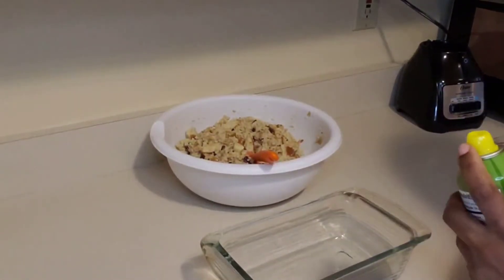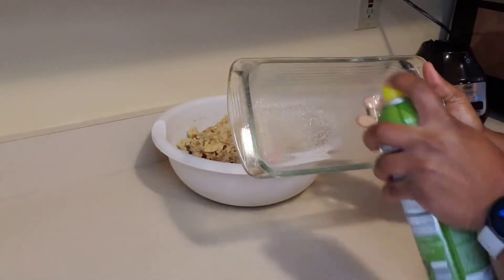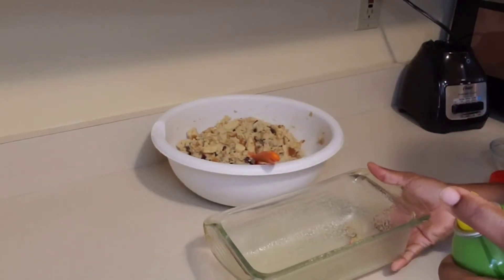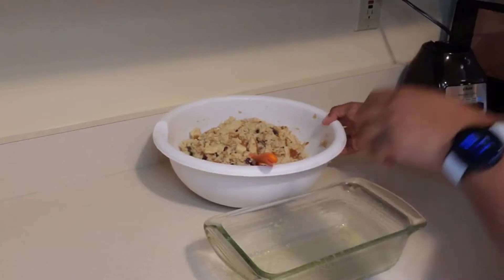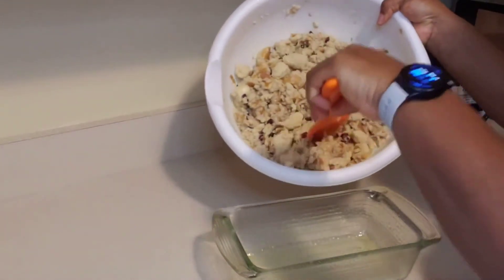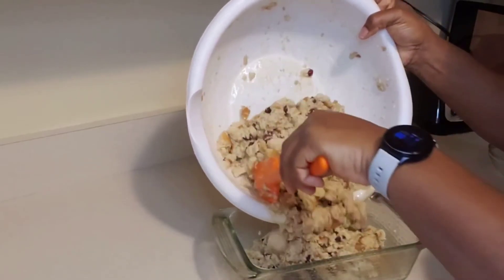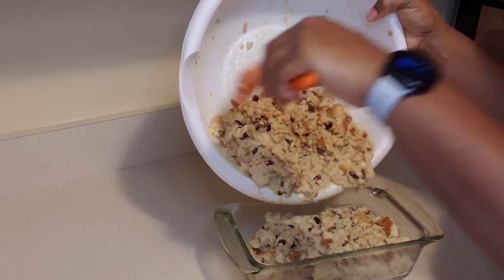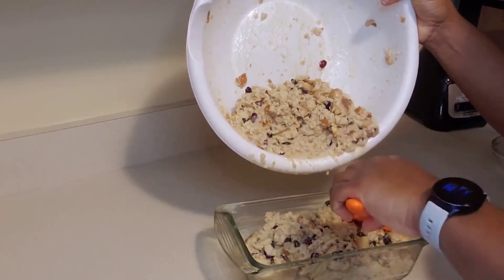Now I'm going to prepare my baking dish. I'm going to pour the entire mixture into my baking dish. If you want you could split it in two halves, but I want a nice slice of bread pudding so I'm going to put all of it in one baking dish.